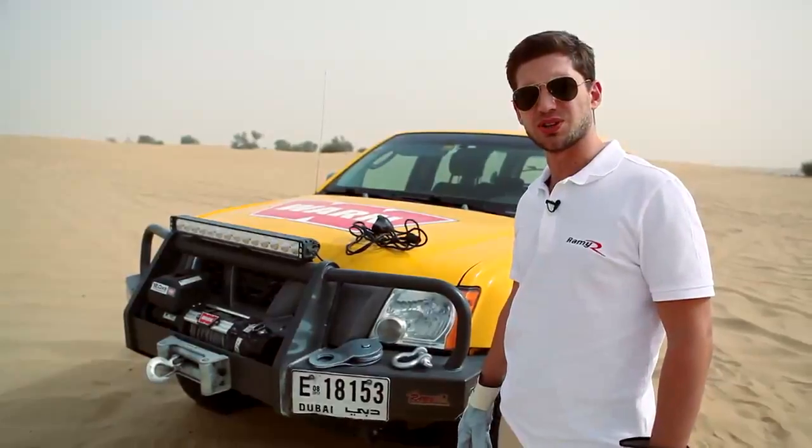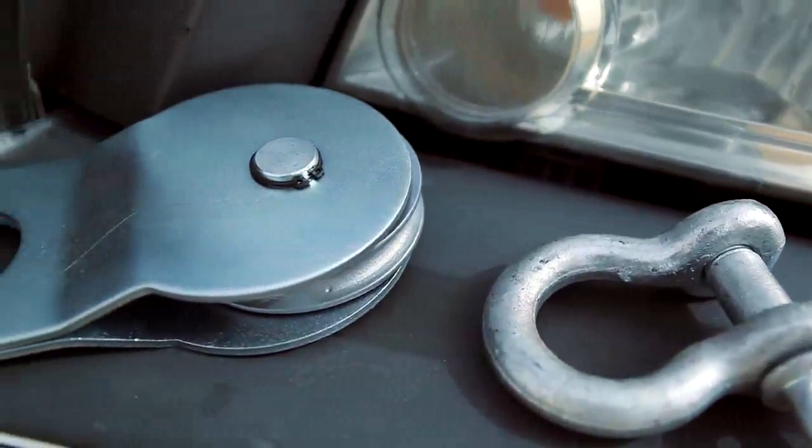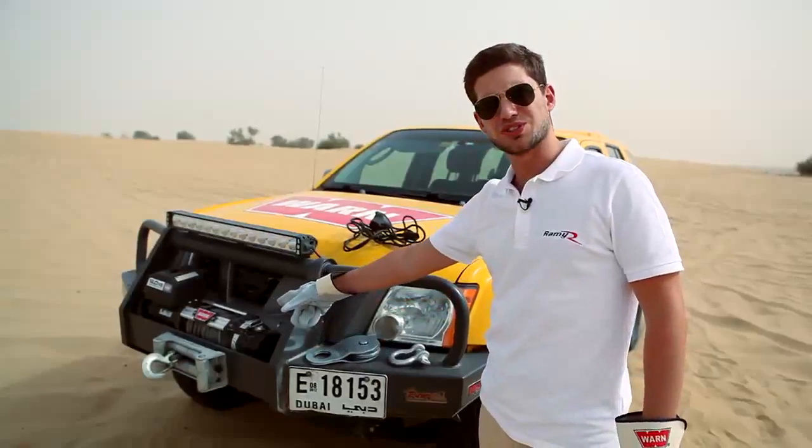Ideally, when using a snatch block, you need a shackle, you need the snatch block itself of course, and then you need a worn winch.